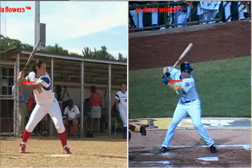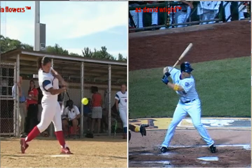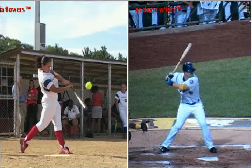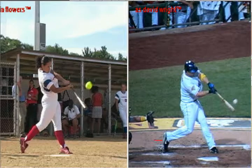Now that they're both in their balanced position with that weight transferred forward, they can release those hands to attack the ball, driving that back leg forward through contact.